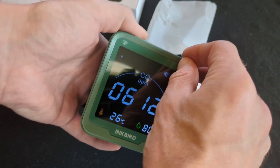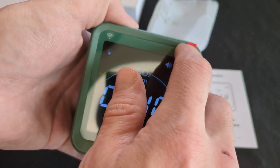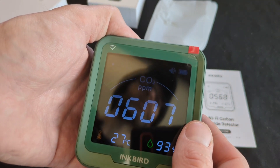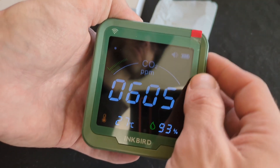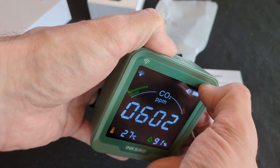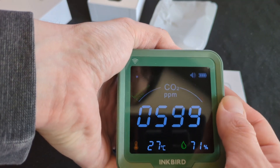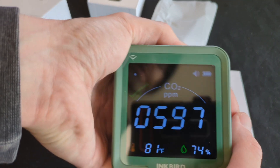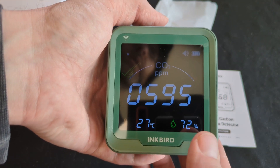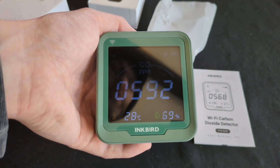Some people keep the screen protector on, but if there's a visible tab sticking out, I have to take it off. Tell me in the comments — do you peel these screen protectors off or keep them on? Anyway, this looks really sharp. You can change between Fahrenheit and Celsius, and it also measures humidity down here. I'm in the Midwest and my humidity is a little higher.